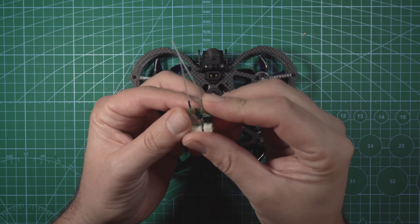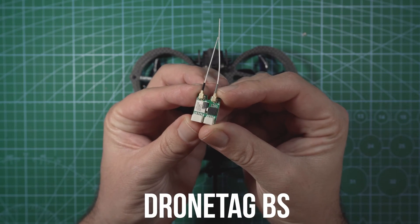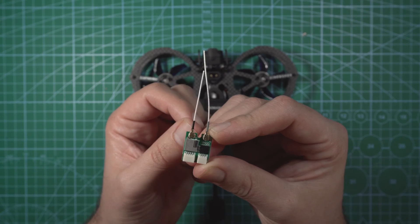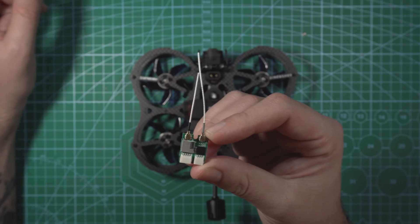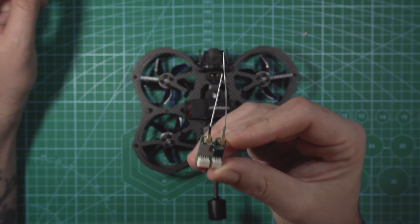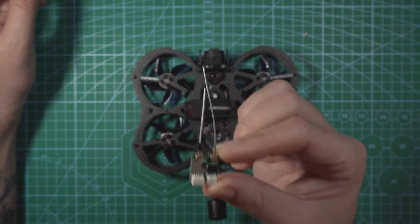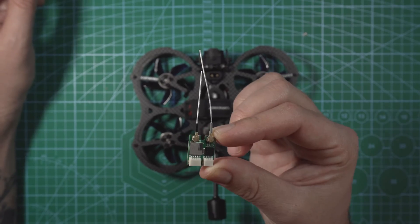The module that has always stuck out to me is the DroneTag BS, or Basic Solution. I'm pretty sure this is the smallest and cheapest option available. This thing costs $89, it weighs only one gram, and is capable of broadcast remote ID. This is the smallest module on the market that will make your drone completely remote ID compliant.